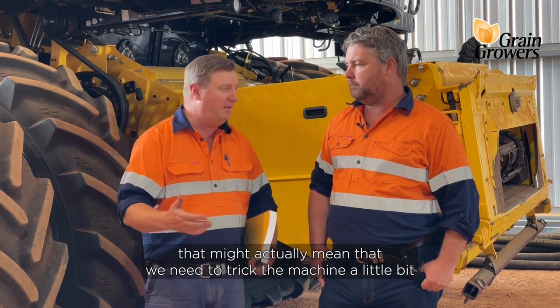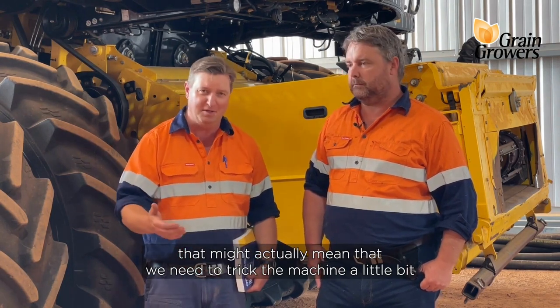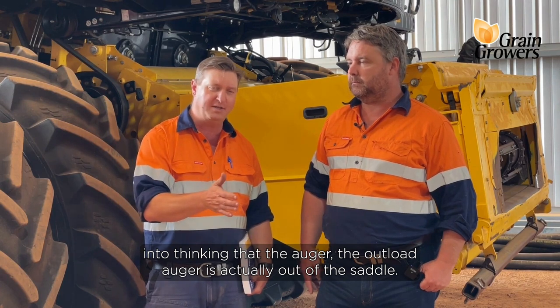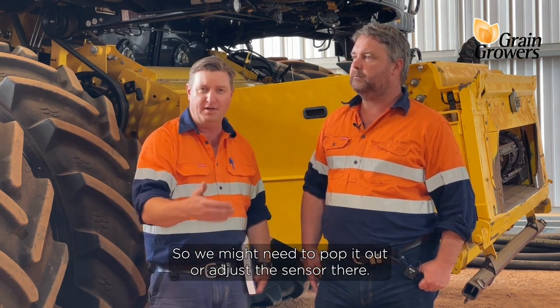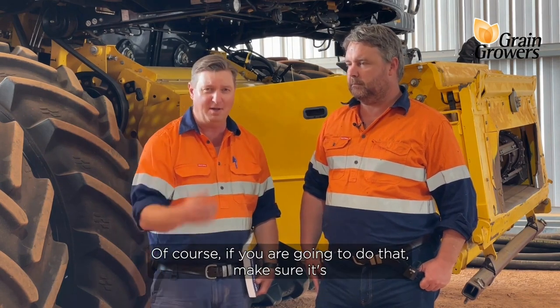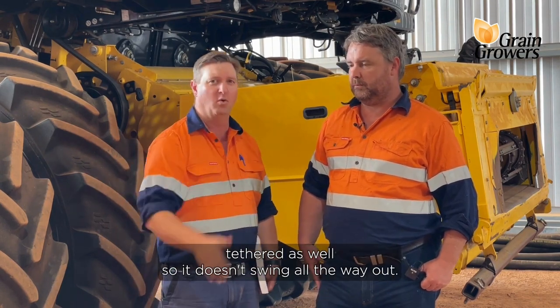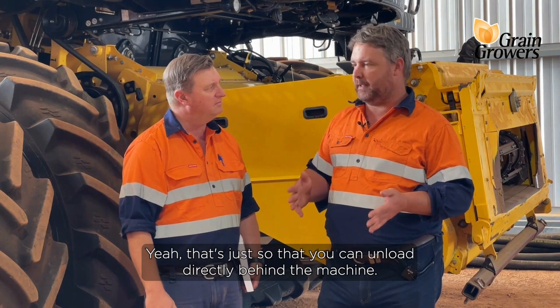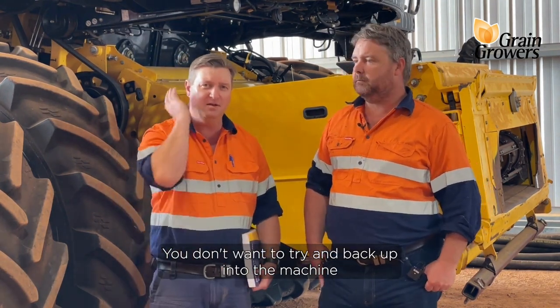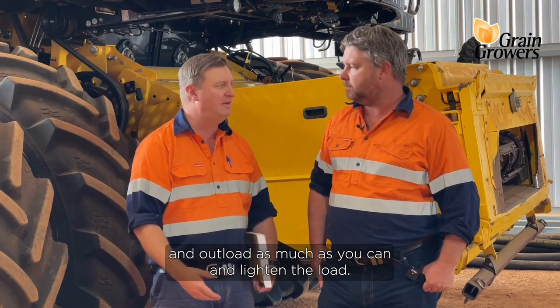That might actually mean that we need to trick the machine a little bit into thinking that the outload auger is actually out of the saddle. So we might need to pop it out or adjust the sensor there. Of course, if you are going to do that, make sure it's tethered as well so it doesn't swing all the way out. That's just so that you can unload directly behind the machine — you're going to want to try and back a chaser bin up into the machine and outload as much of that grain as you can to lighten the load.